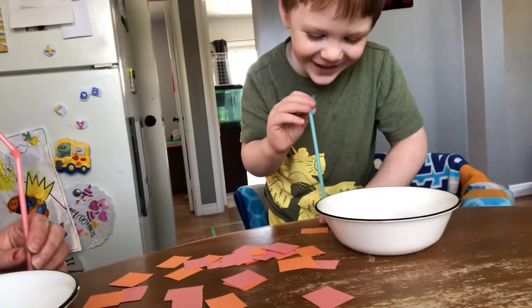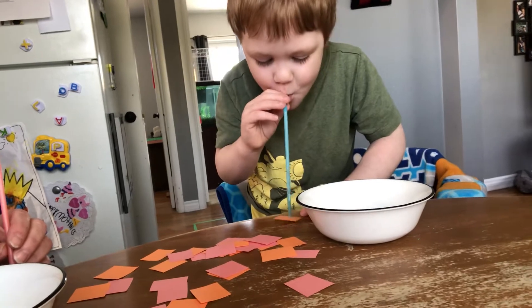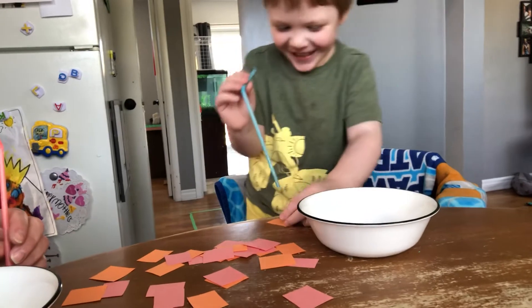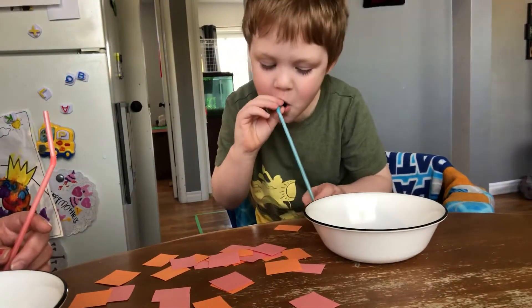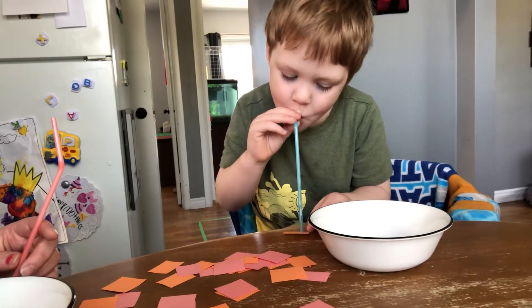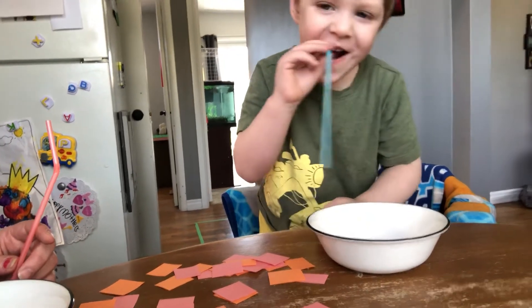I didn't do it. It's tricky, isn't it? Yeah. I didn't do it. And he got it!